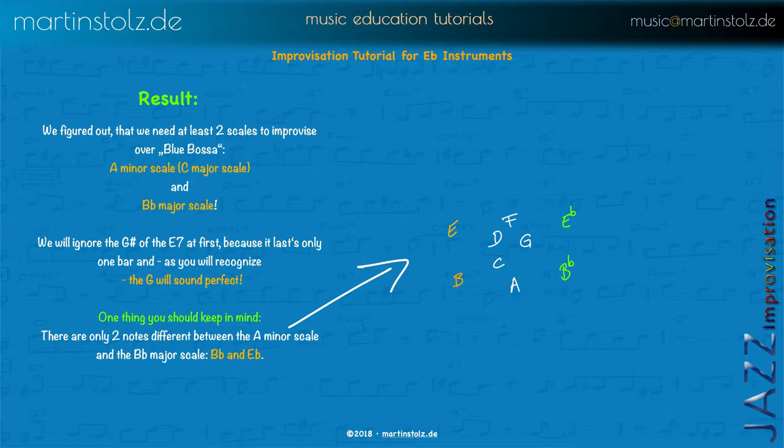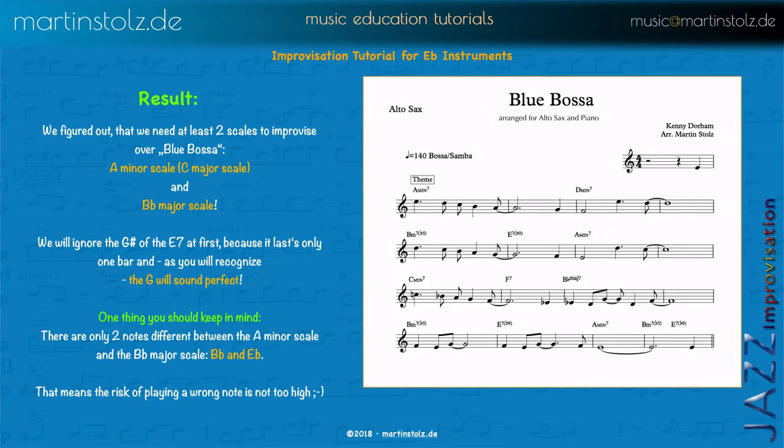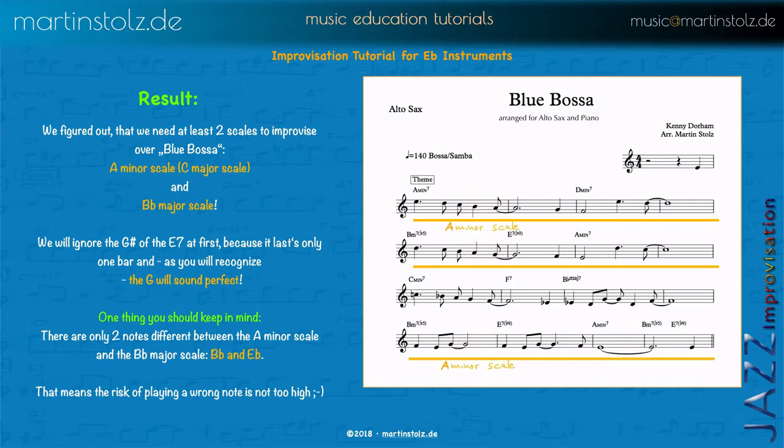You can see here the A minor scale and the B flat major scale have one, two, three, four, five common tones. So it's not that dangerous to play a wrong note. In the sheet you can mark it like this — it would be good for you to do this in your own sheets. When you improvise, look at the sheet to see what's happening. We have the A minor scale for the first eight bars and the last four bars, and in between we modulate to the B flat major scale.